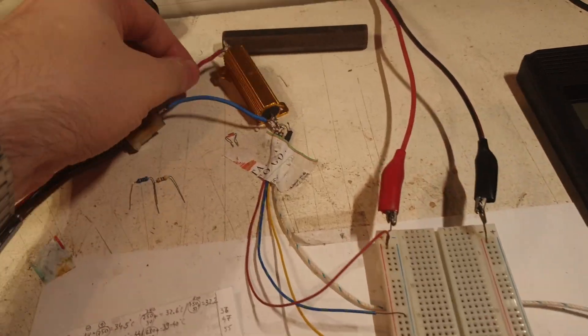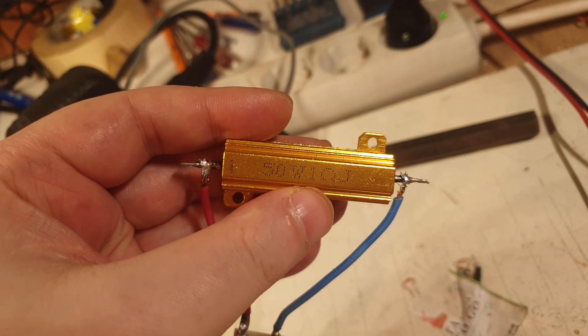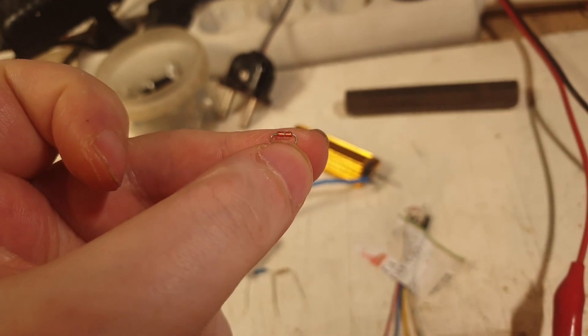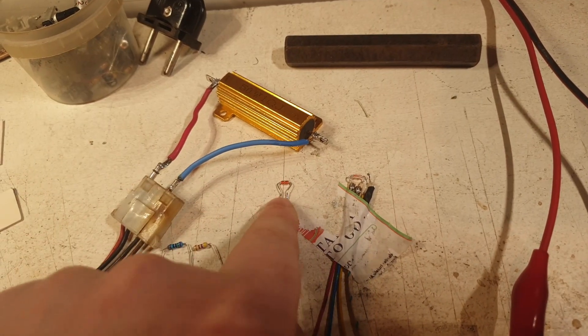My heating element is a one-ohm resistor at 50 watts — you can see it: one ohm, 50 watts. The actual thermistor looks very much like a diode, which is quite confusing.